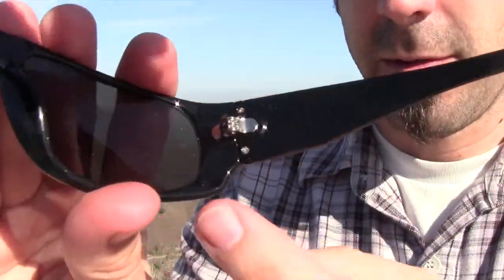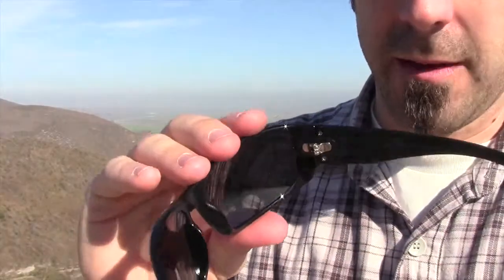And if you could see here, they do have a stainless steel hinge. Very well made, very nice.